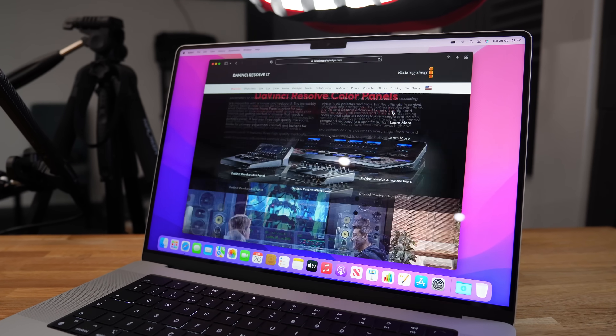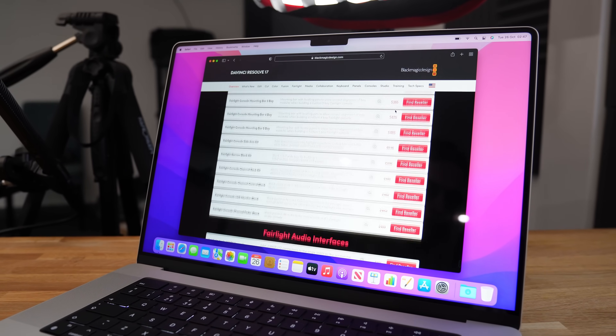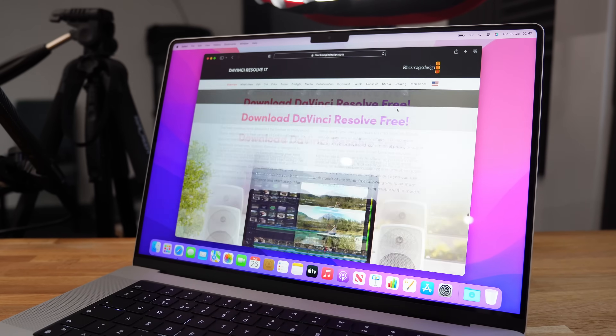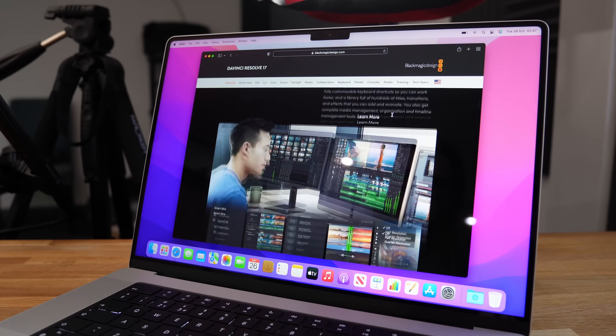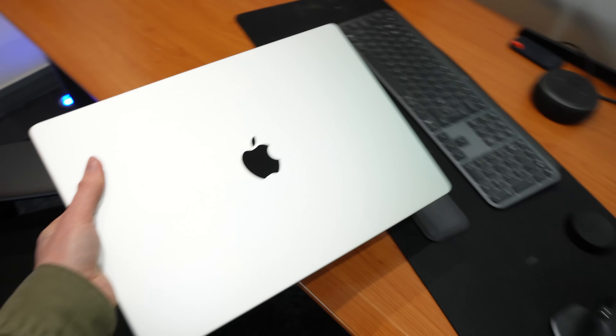Finally having a ProMotion display on an Apple laptop is an incredible experience — scrubbing through my timeline and scrolling on web pages in Safari has never felt so smooth. When you combine ProMotion with Mini LED, a 1,000,000-to-1 contrast ratio, and HDR support, you hands down have the best display ever put in a laptop.